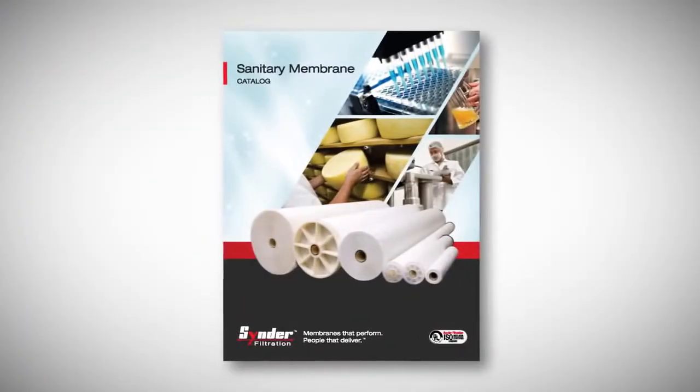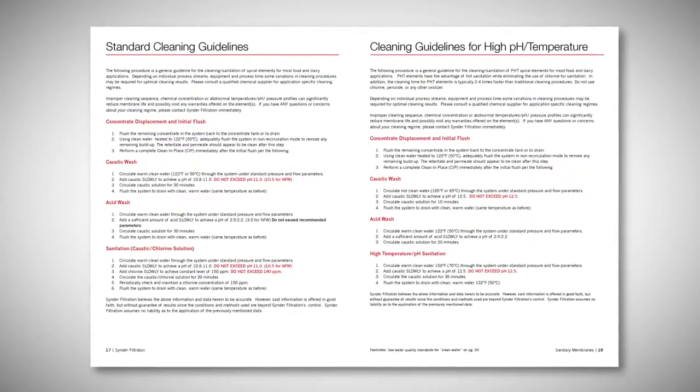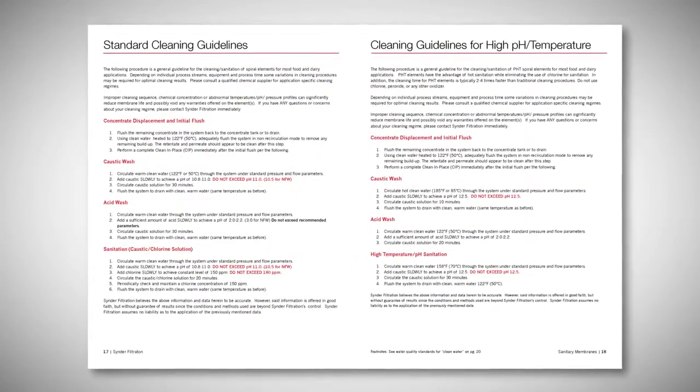Please refer to the catalog or operation manual for the proper concentration and pH, as this may vary depending on your specific application.